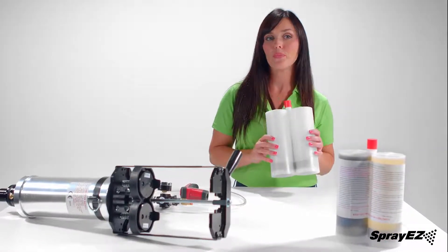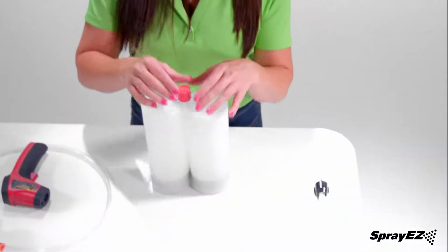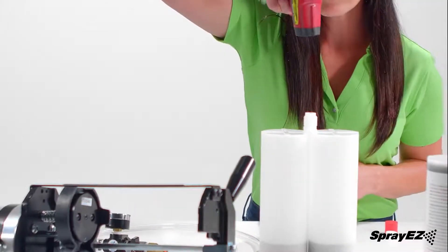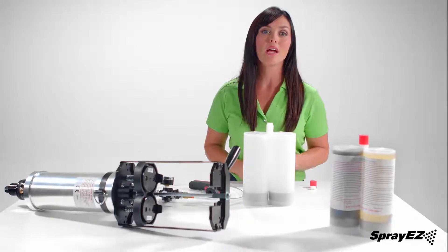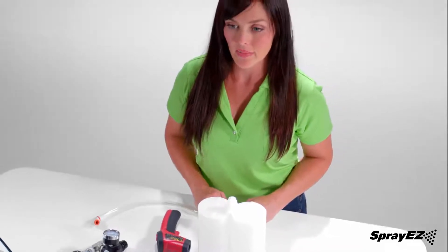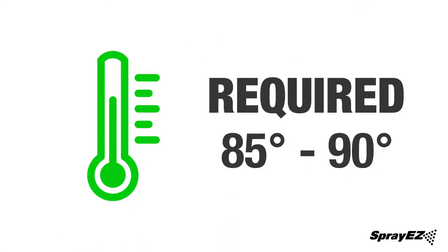Next we will be testing the temperature of the foam — I'll be using an empty cartridge for demonstration purposes. Remove the red cap and white plug from the top. To make it visible into the liquid, using the laser thermometer shoot the laser down through the individual holes into the liquid, not outside of the cartridge. Replace the white plug and the red cap before continuing to the next step.